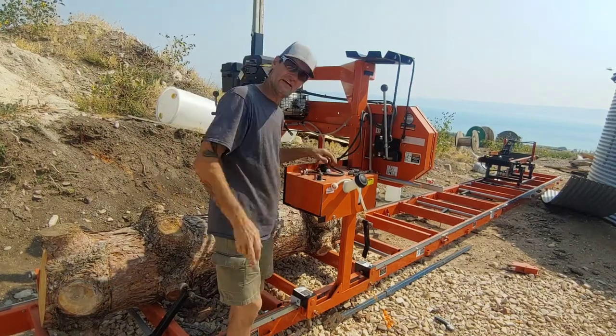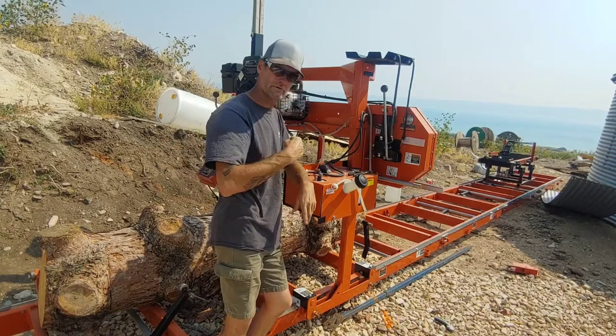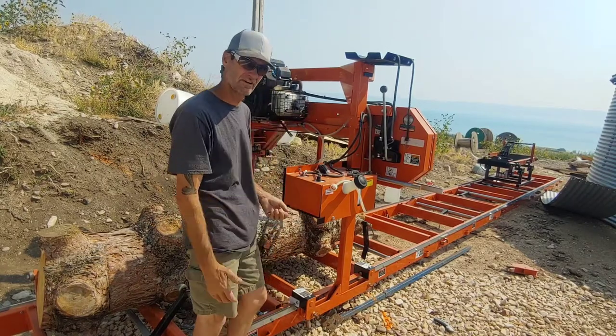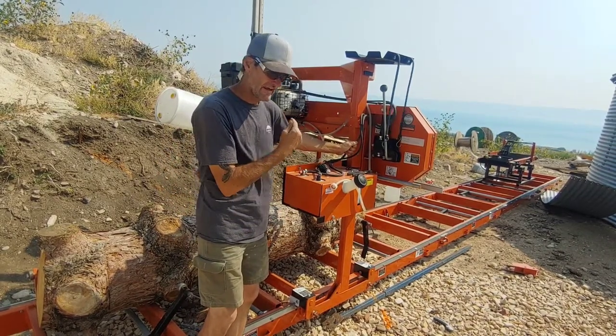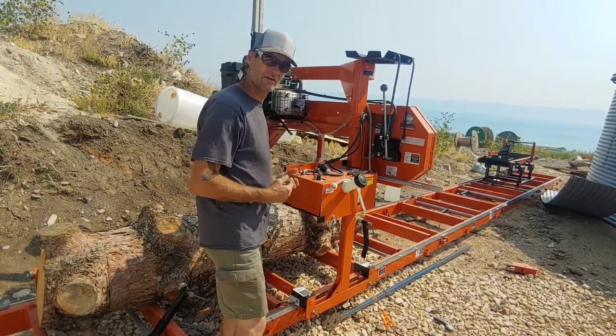I want to play with my sawmill today and I'm going to show you something I've been having a battle with — this Kohler engine. Because I only use my sawmill like once a month, sometimes not even that much, I have to constantly prime the fuel line up to the engine because I can never get it to start. It always takes me an hour to start this thing.